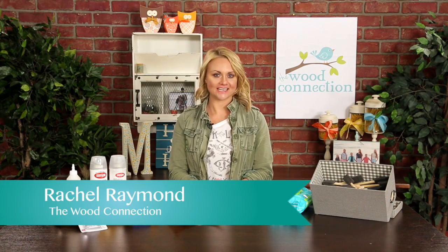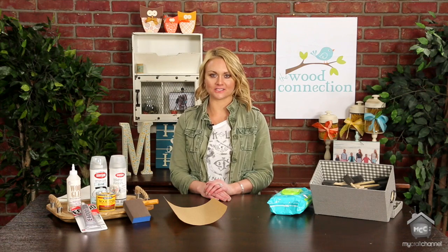Hi crafters, I'm Rachel from The Wood Connection, and today I'm going to be showing you some of the craft essentials that you have to have when getting started with wood crafts.